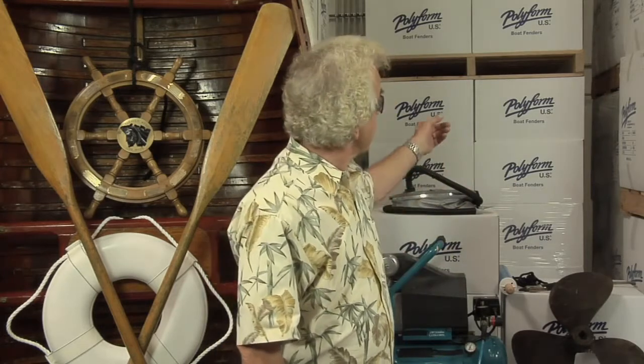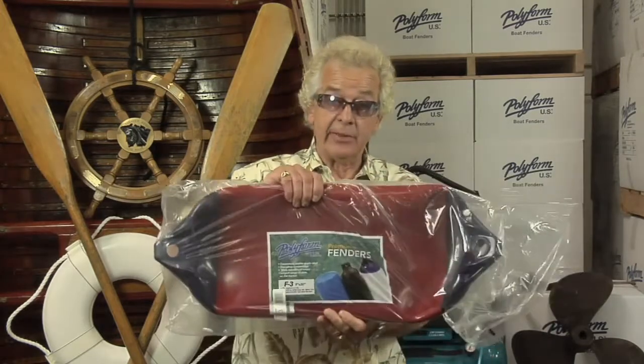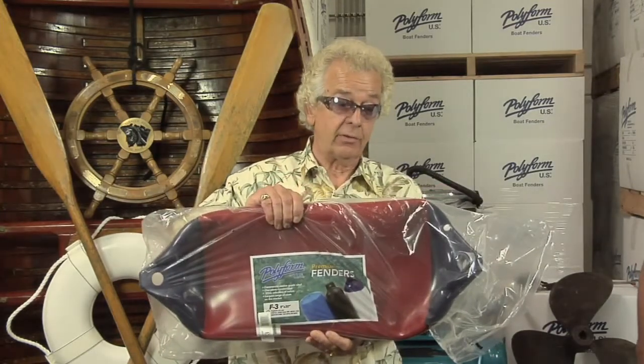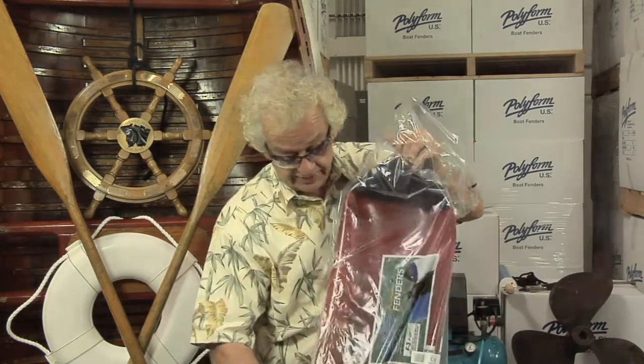When you purchase a polyformed fender, chances are they're going to come in a box like this. And when you open that box, what you're going to have is something that looks like this, which is the fender. Now, it's not inflated. How in the world am I going to inflate this?